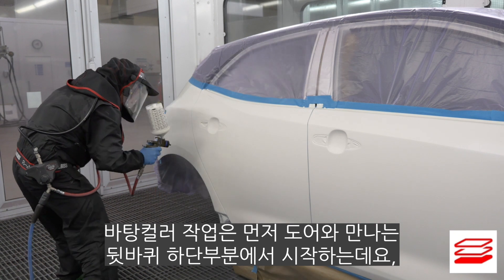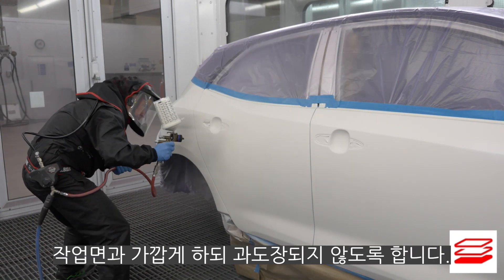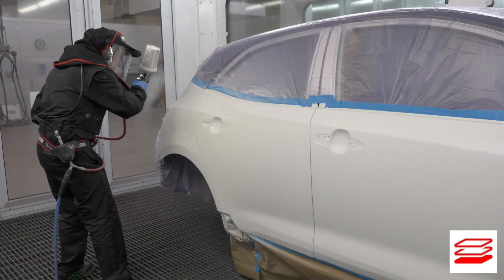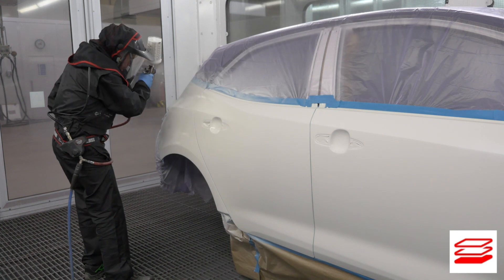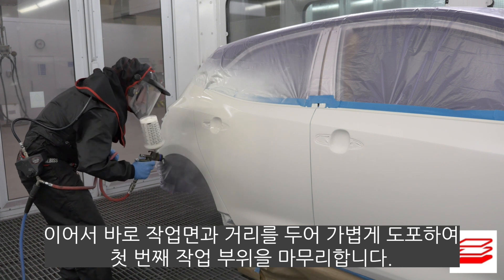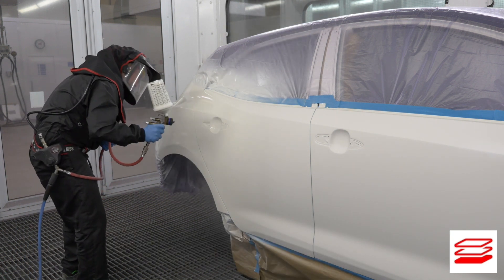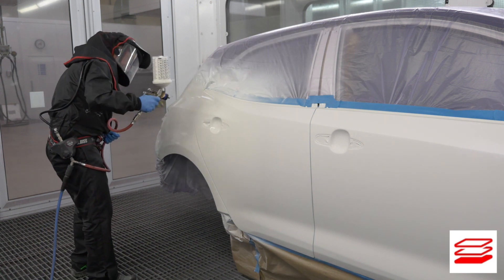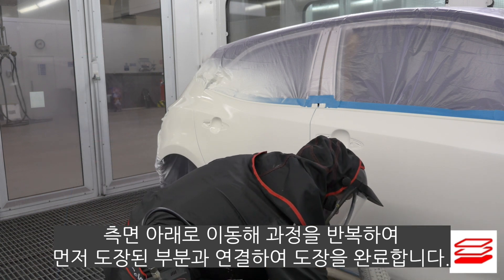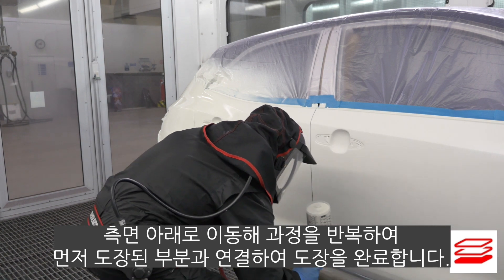Start at the bottom of the rear wheel arch where it meets the door and apply a closed but wet, not over-heavy coat to the first section. Apply immediately a second lighter coat at an increased distance, finishing inside of the first coat. Move down the side and repeat the process, connecting this part to the previously applied section to complete the application.